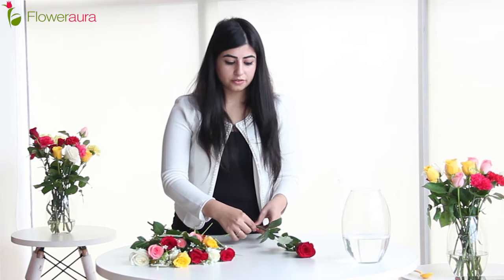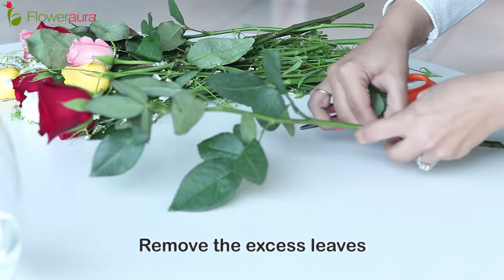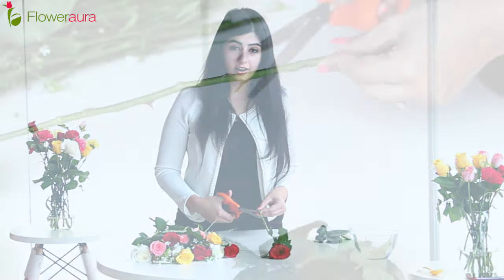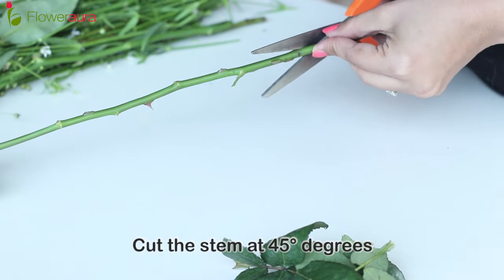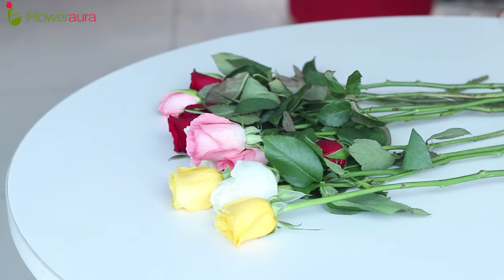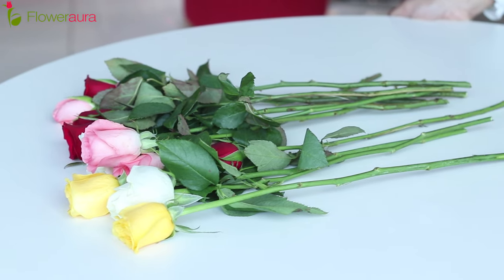Here we will remove all the excess leaves by simply plucking them, something like this. And we cut each stem at a 45-degree angle. Why 45 degrees? Because it allows the stem to absorb more water. We will repeat the same step for all the other stems.